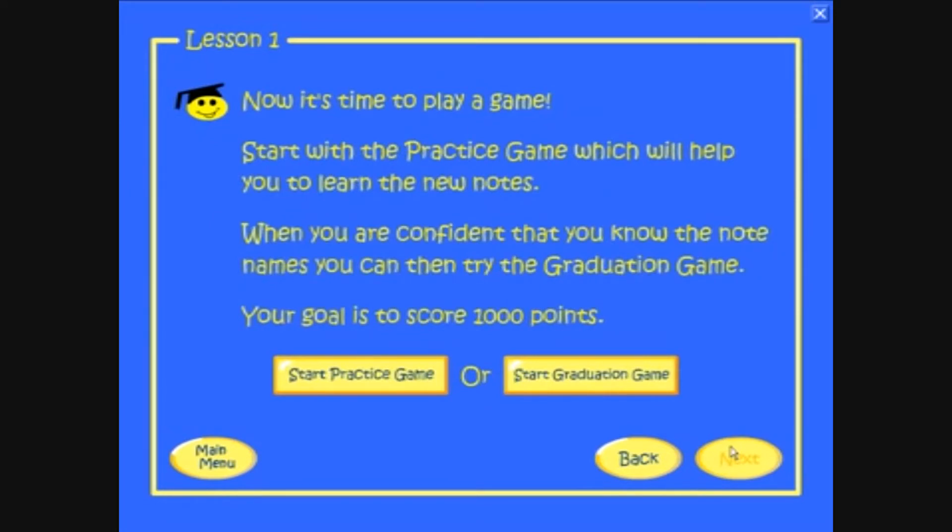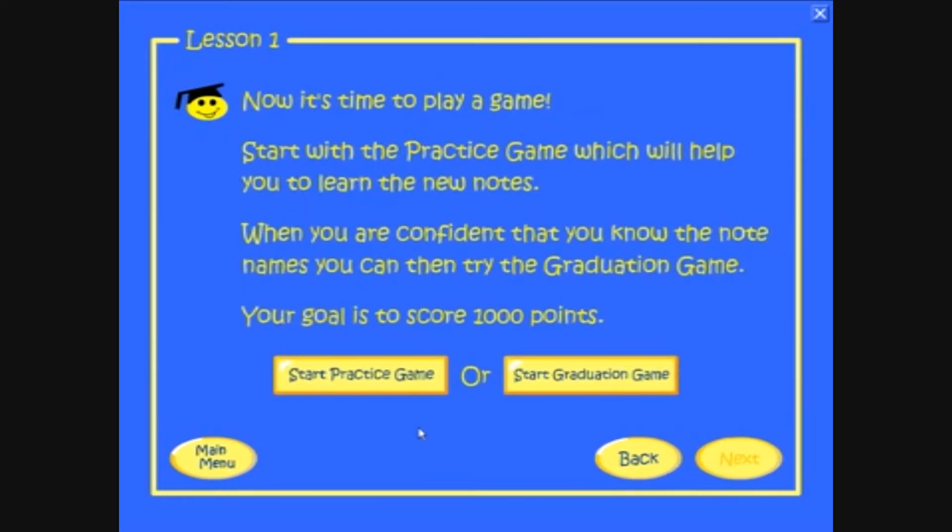At the end of each lesson, you can play a practice game. In a practice game, the computer reveals the answer when the note reaches the halfway point. In this way, the program actually teaches you how to read music.